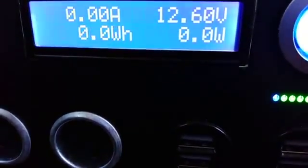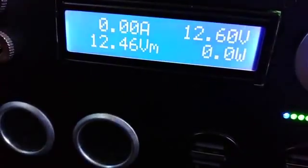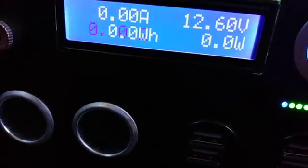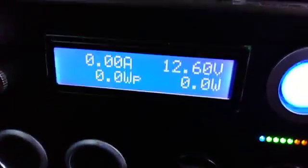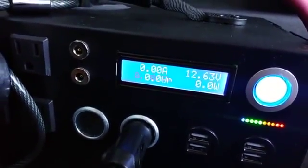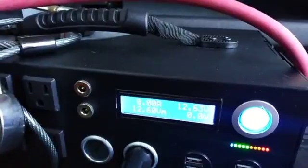The Kodiak solar generator is saying 12.6 volts. The voltage equalizes between the two batteries, so I'll check the voltage later on. We still have zero amps — I wonder why. The voltage is equalizing higher.